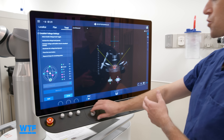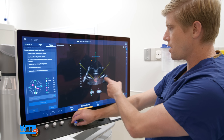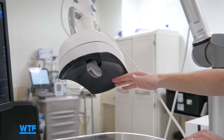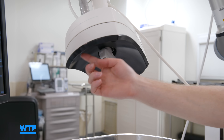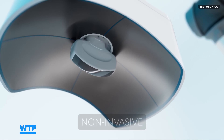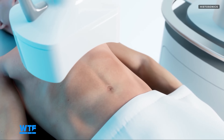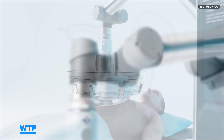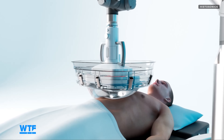Doctors can watch the Histotripsy live via ultrasound imaging to make sure everything is going as it should. Think about this kind of like a satellite dish — it has multiple different arrays of ultrasound emitting spread throughout it. They're going to collimate down to a very small point, and only at that focal point is where the Histotripsy is going to happen, so there's nothing damaging the body wall in between.